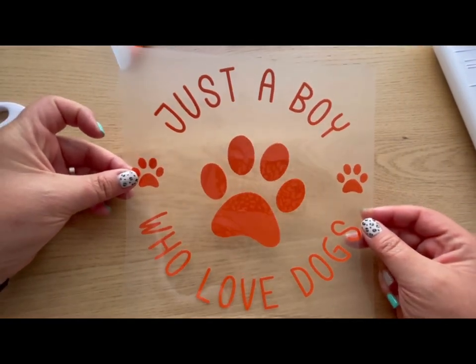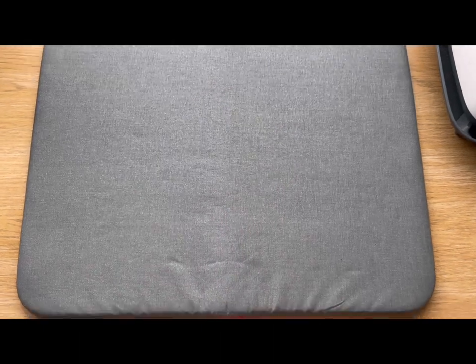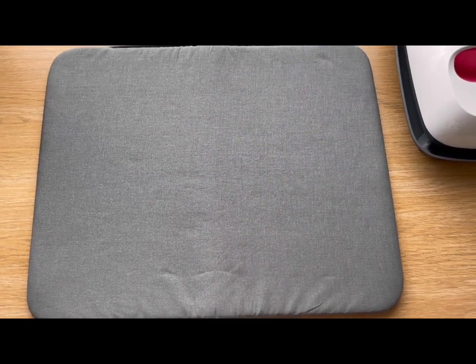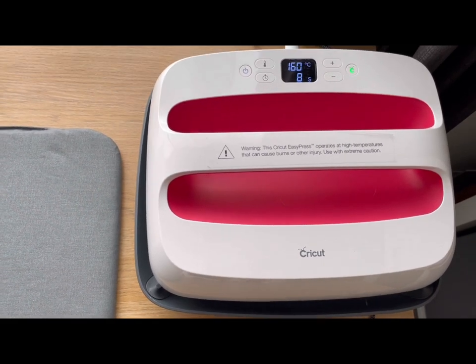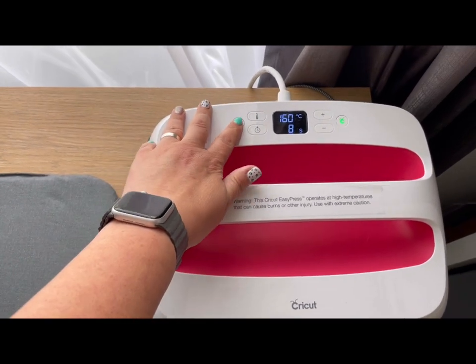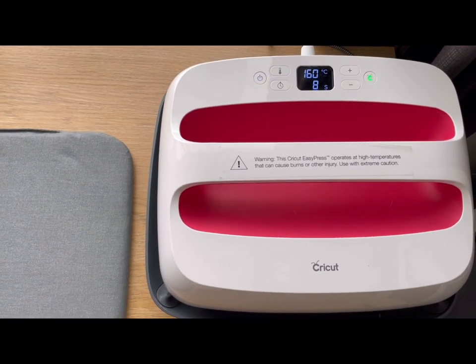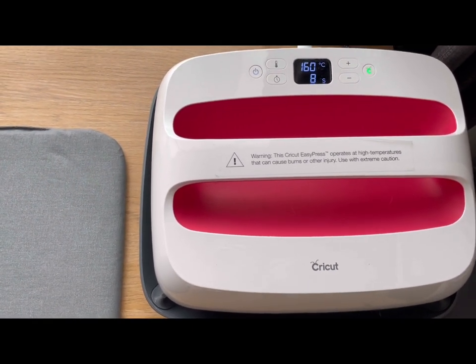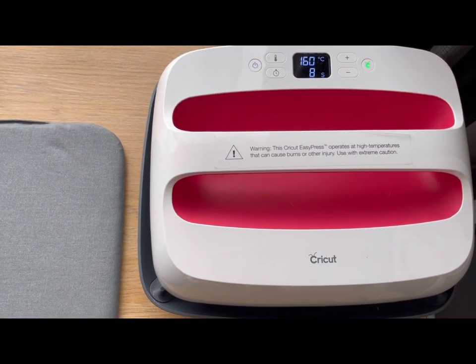The decal is ready to go onto our t-shirt. This is my setup for pressing: I've got one of the Cricut heat mats — one of the bigger ones. I found it a lot easier even when pressing A4-size decals, as you can have the whole item sitting on it. I've got the EasyPress large one, which works completely over an A4 size. The temperature I've got is 160 degrees and it's set for eight seconds, but my HTV just needs three seconds. Look at what your HTV manufacturer says on their website about how long to press, what temperature, and whether it's a warm or cold peel.